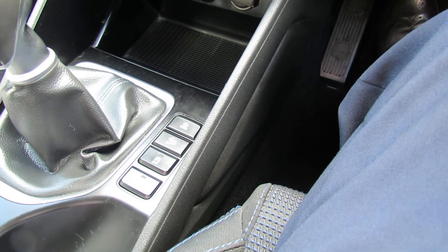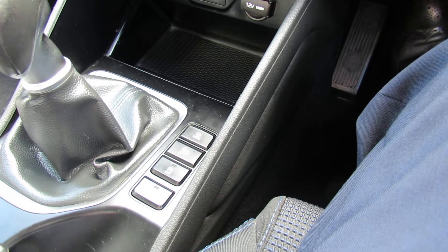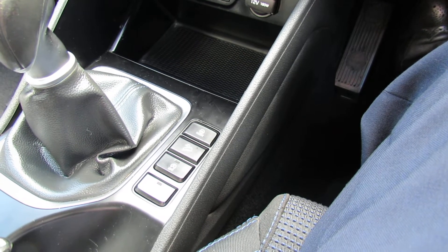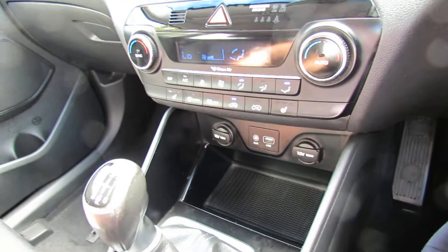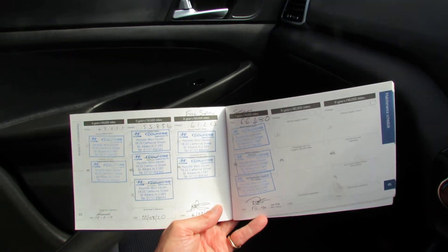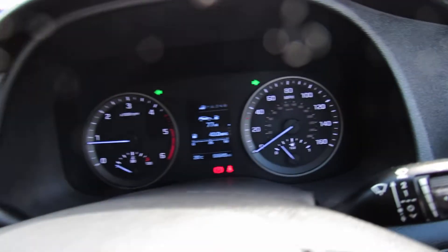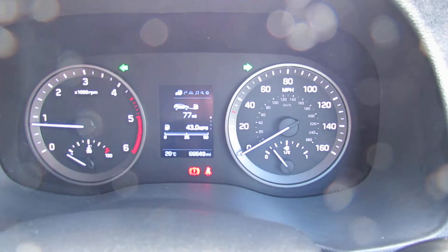Running through the buttons next to the gear selector: we've got driver's mode, we've got hill descent, you can turn the engine start-stop off if you wish, and you could also turn the parking sensors off. This car is a two-owner car, but we have done all the servicing — as you can see on that one, all done by Cooper's. This car would come fully serviced, and you'd also get a one-year warranty on it.